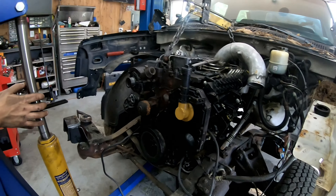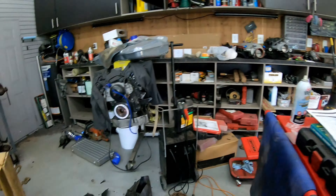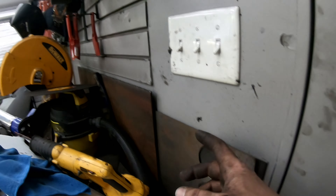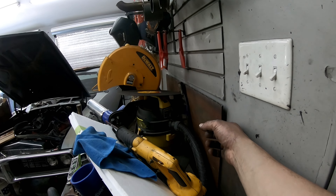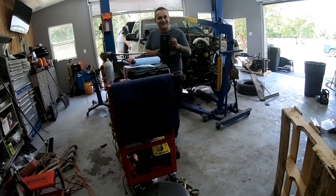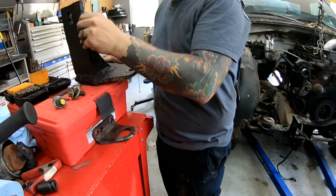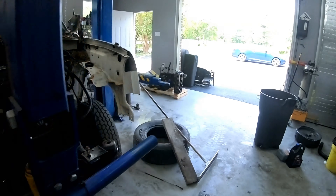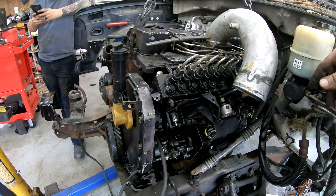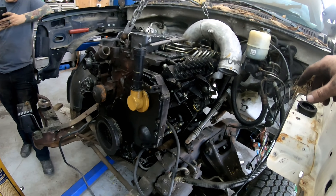Once we can figure out where our measurement points are, we can use jack stands to get it exactly where we want it and then build our mounts — we have everything to build them. I think we got three-eighths plate right here, that'll do just fine. Why can't we use these mounts? They are something. This isn't an Allison, this is a Cummins 12-valve — that's what I meant. So that's the stuff we got to figure out.